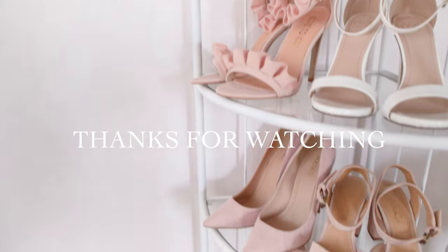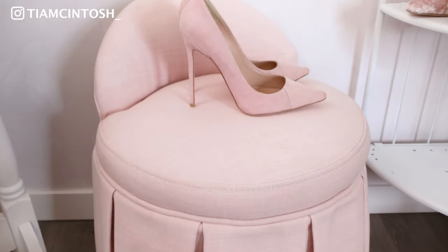I hope you guys enjoyed these high heel hacks. If you did, be sure to give me a thumbs up and subscribe to my channel, and I'll see you guys next time.